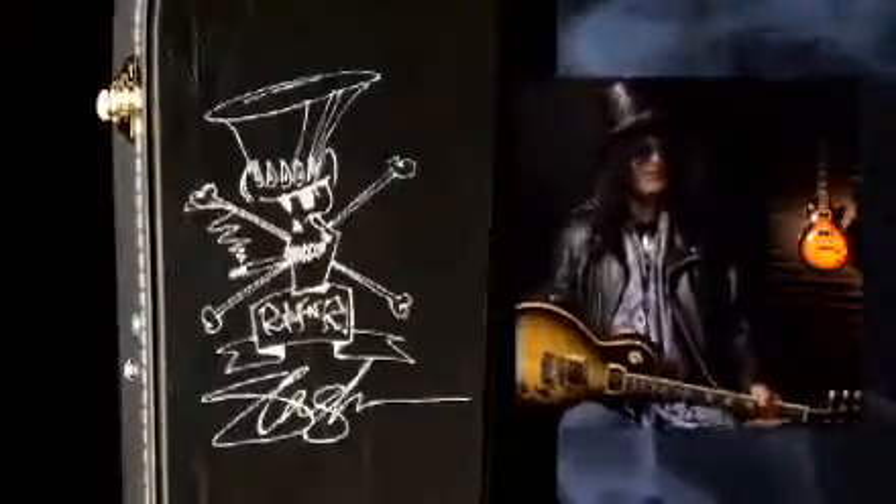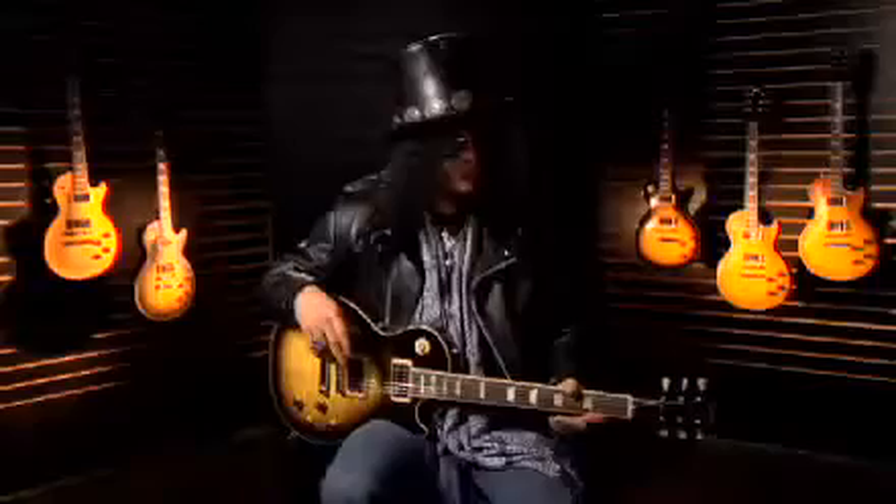That's also on the case. The Slash-designed solid mahogany neck is given a comfortable thin C-shaped profile that feels great the first time you pick it up. It just feels really comfortable — something you can pick up and wrap your hands around.